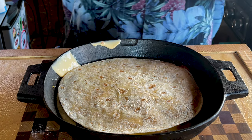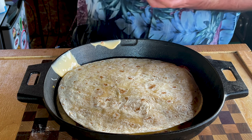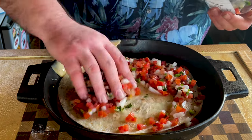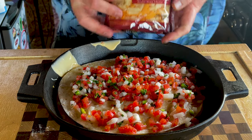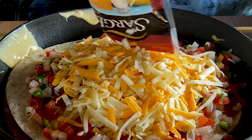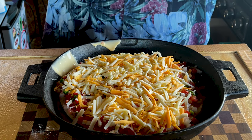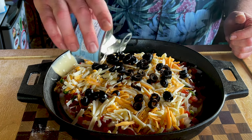Now, here's kind of a crazy part. This recipe calls for tomatoes, onions, cilantro, and some lime juice. Well, guess what — I have it all here in the pico. So spread that pico over. We're going to bust out some heavy-duty four-state cheddar cheese. And we're going to cap it with some olives — I did drain the juice on the olives. Olives are optional, of course.